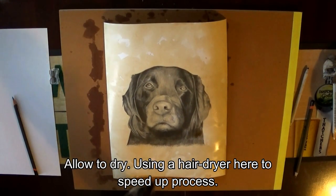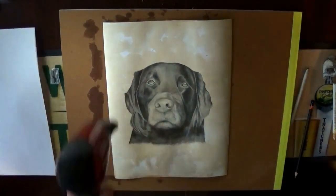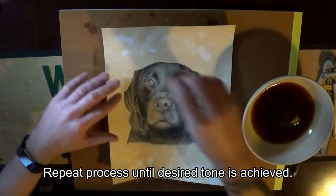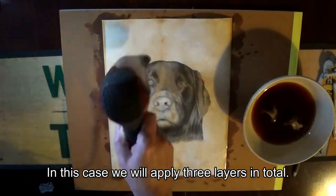Allow to dry — using a hairdryer here to speed up the process. Repeat the process until the desired tone is achieved. In this case, we will apply three layers in total.